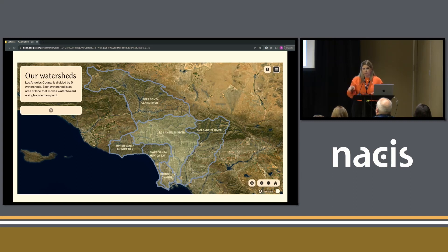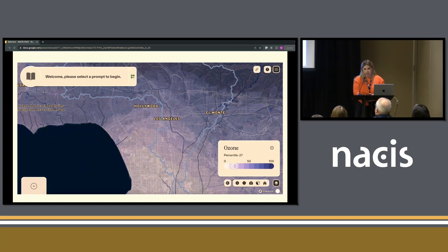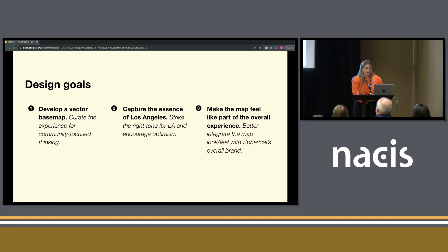This map is also in 2D and 3D — a pitched view — which in Mapbox you just pitch the map about 45 degrees. In LA, that's really nice because you have the mountains there in the distance. You could add data layers on top to understand how different demographics and other things would impact different parts of LA county. Here it's ozone — it's mostly choropleth data. The color palettes used, as you can see, are not the most optimistic and don't really reflect Spherical's brand and the rest of their tooling.